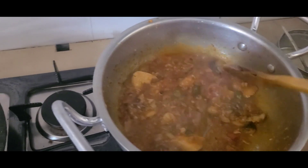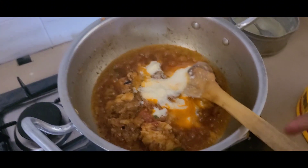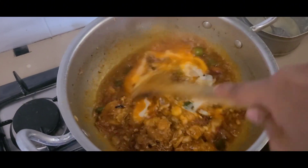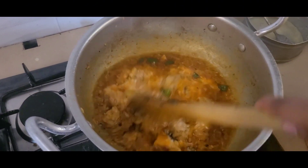It also gives a good taste, like from a hotel. Finally, my chicken is almost done. I added half a cup of yogurt (dhahi).